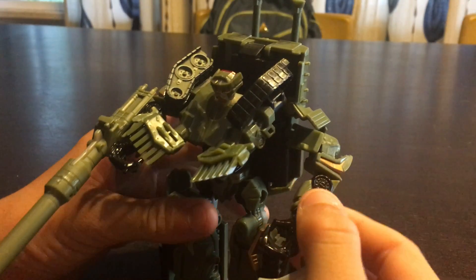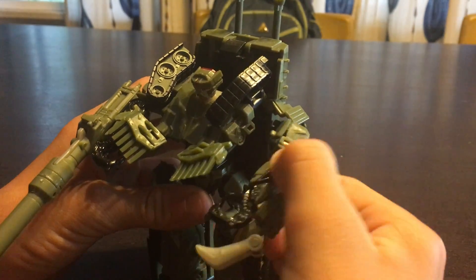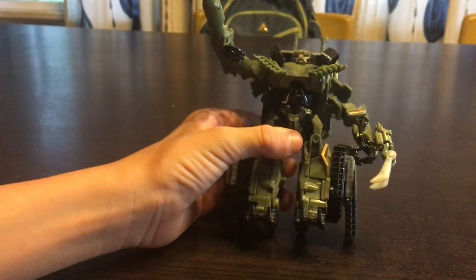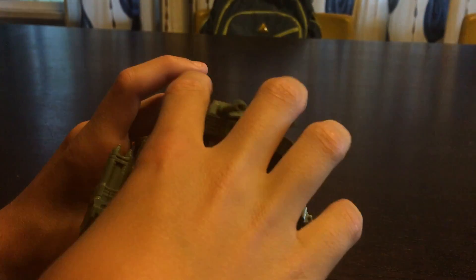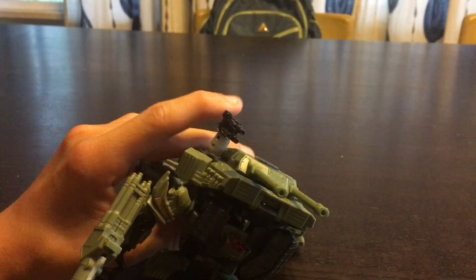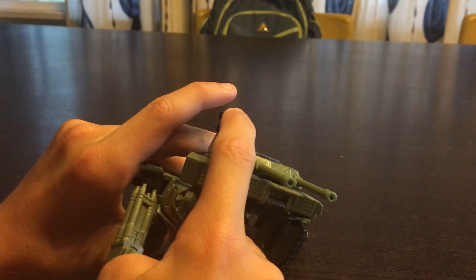His arms can move like this. These things are actually on ball joints. So that's kind of cool. And he has those cannons on his arms. But usually in the movie, on the CGI model, they're right on his shoulder — these big cannons, right there.